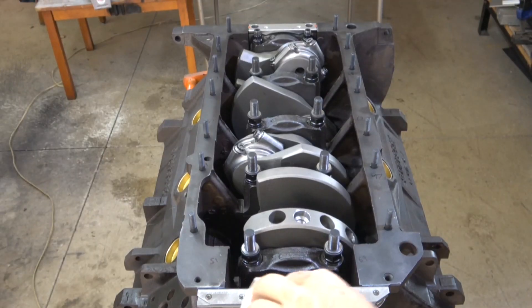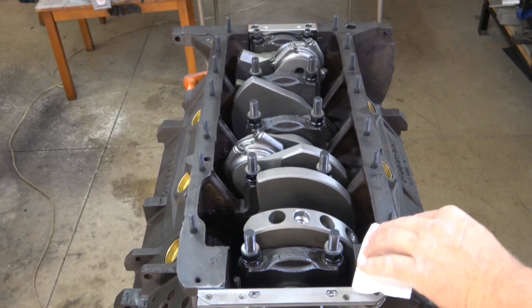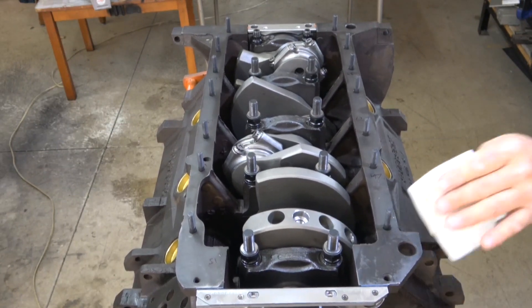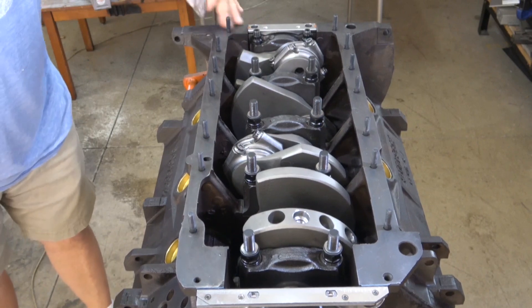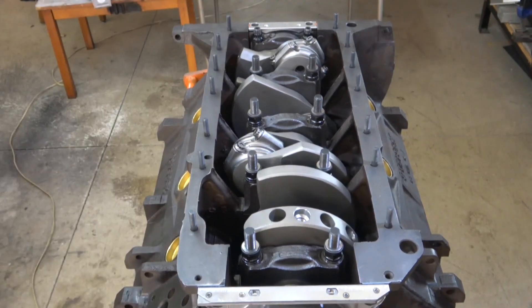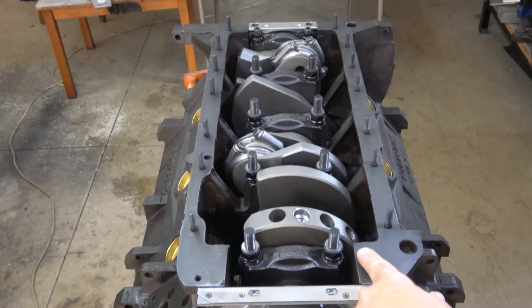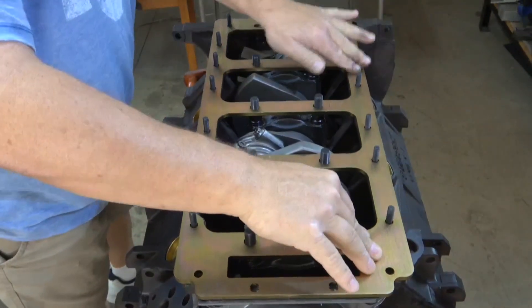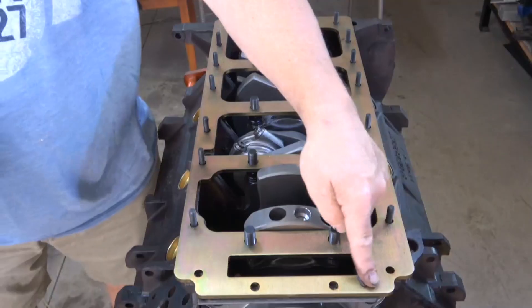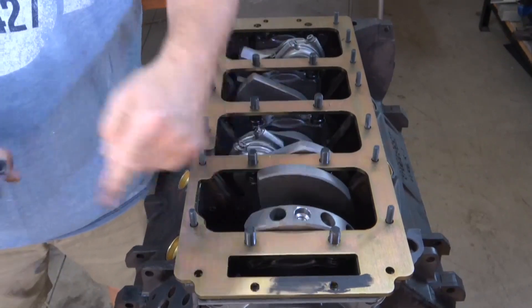Next is to clean the oil pan rail so it is absolutely spotless. Apply a thin coat of silicone sealant — I'm using the Renzasil sealant. Now I can sit the girdle in place, making sure that it's flat all the way around as it should be. Apply a thin bead of Renzasil or some sealant all the way around where the oil pan gasket is going to go.